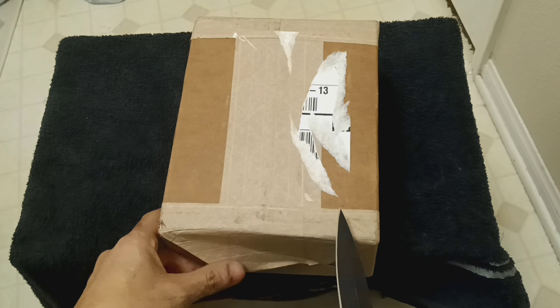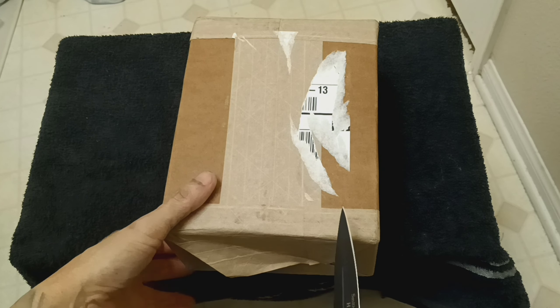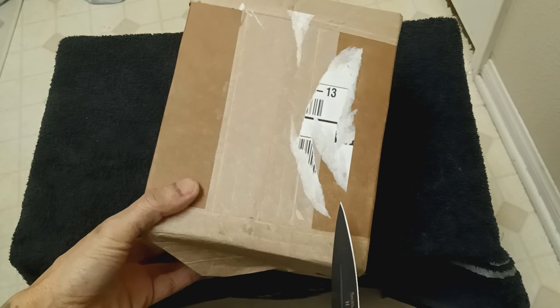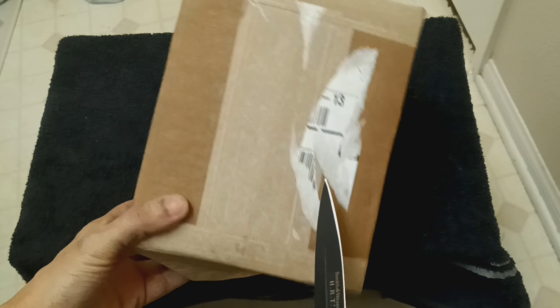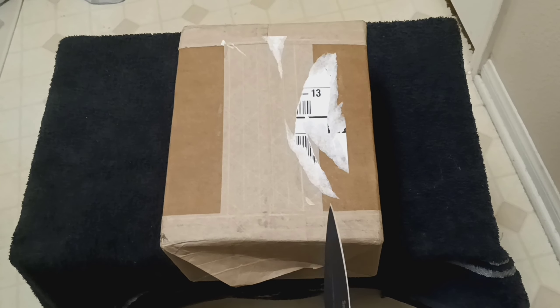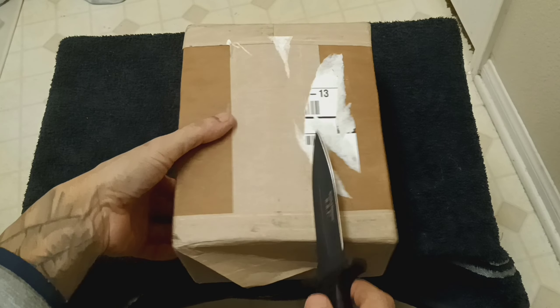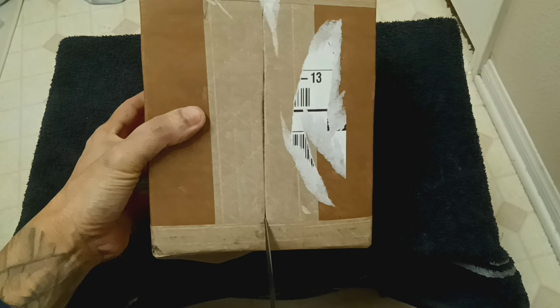What I like about Bullion Max is that with their UPS service, you have to sign — they need a signature. So they come to your door, they don't just leave your package outside. I think that's actually pretty cool, and other bullion places should do that too. But yeah, let's check out this unboxing.